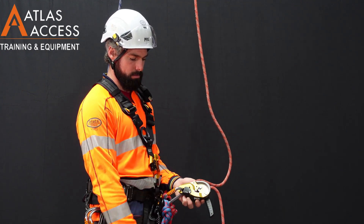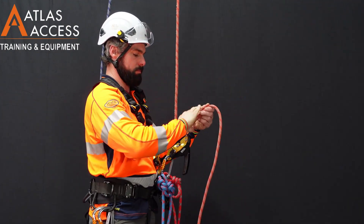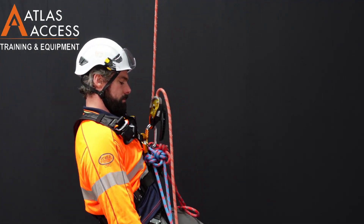The next step is a function test. Pull the rope through really tight, and then gently sit down into the device to ensure the rope doesn't slip through.